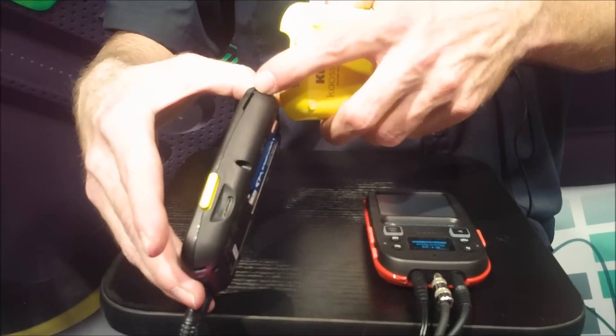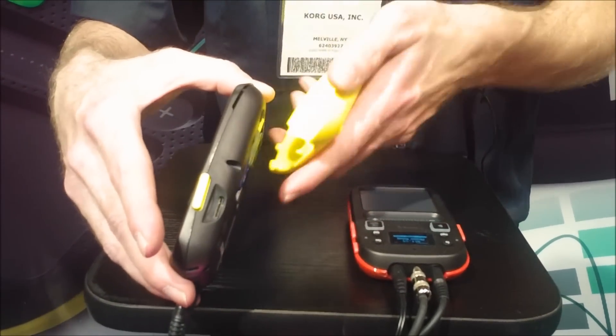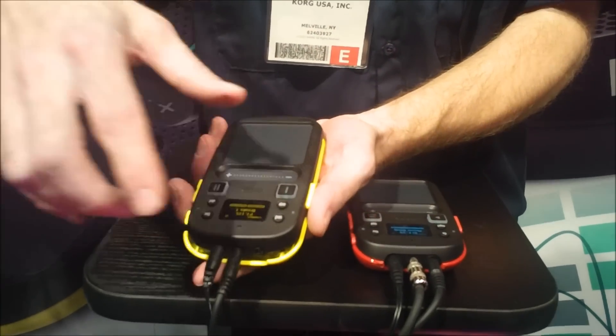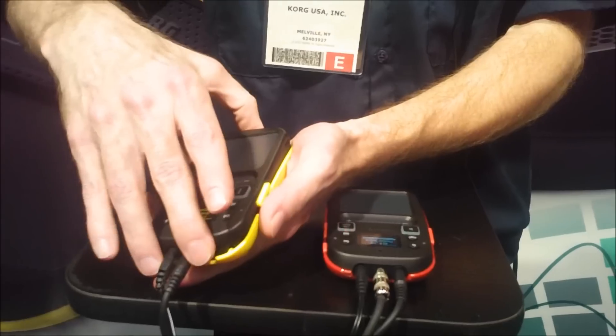It's got an external speaker as well, so if you're in a car or in a hotel room sitting around practicing, working on ideas, you want to share something, you've got the external speaker. Plus, it has an external microphone and a microphone input, so I can use that to capture outside sound and drop those into the loops as well.